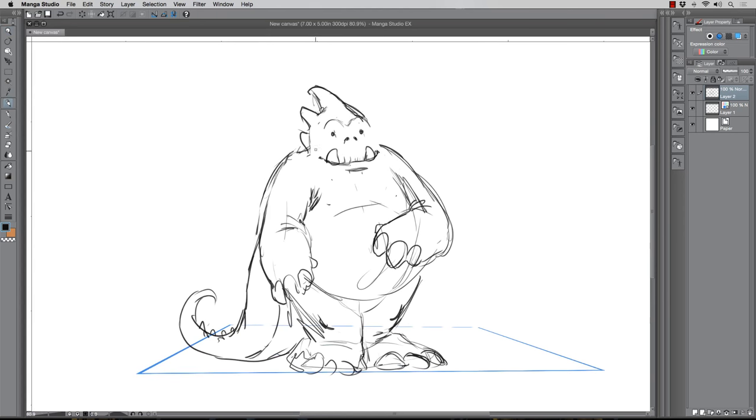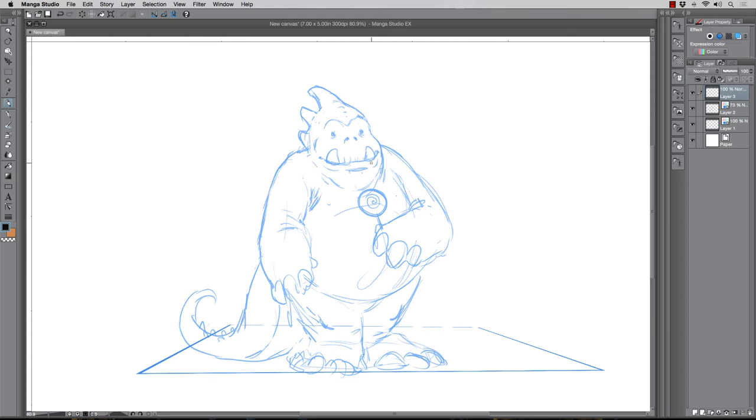Then I take the pencil tool and I just start sketching on a new layer. All I know at this stage is that I wanted something kind of silly and goofy — a friendly monster. I want to give them this kind of bubbly look, and obviously I give them a sucker, because anybody with a sucker is obviously friendly. Just kidding — that's probably not a good thing to live by.